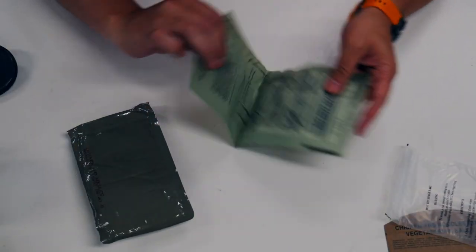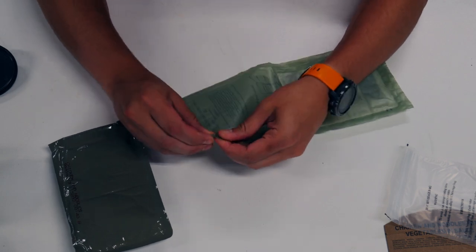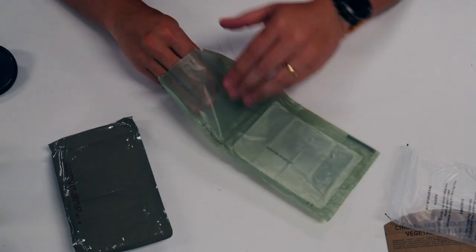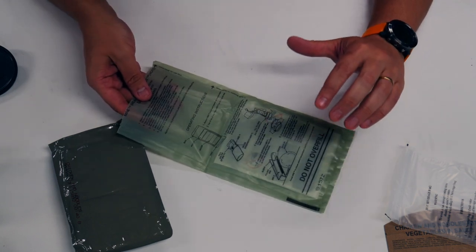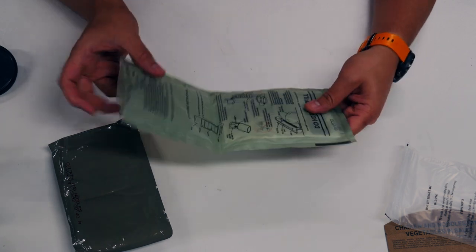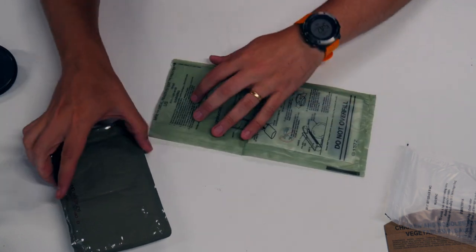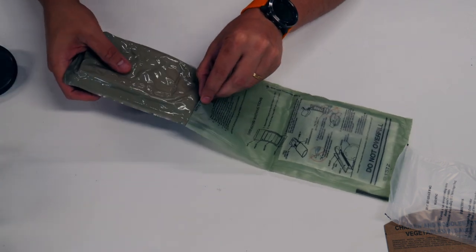We're going to try something a little bit different. I haven't had the best luck so far in getting the FRH to really heat things through, but I actually think this meal is going to be pretty good so I'm going to try something different. I watched a couple of videos. I'm going to put the FRH on the bottom, fill it up, then invert it so the water slowly moves down the FRH and hopefully heats it better. People online really have a lot better results than I have, so I'll try this.